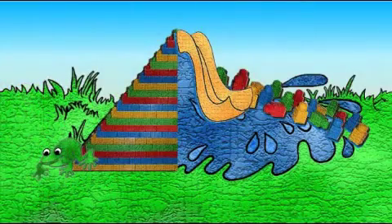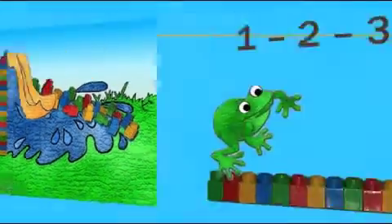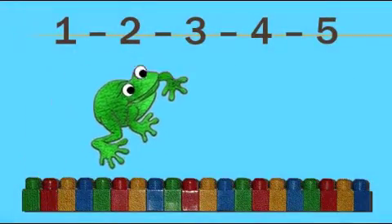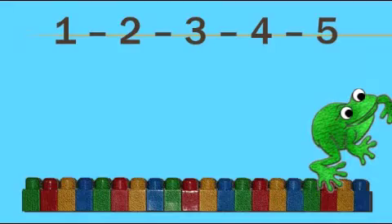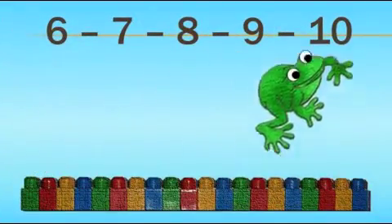Yes, we did it. We did it. Oh yes. Let's start from number 1. 1, 2, 3, 4, 5, ribbit. 6, 7, 8, 9, 10, ribbit.